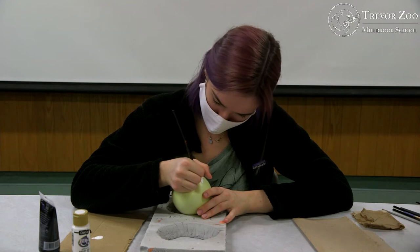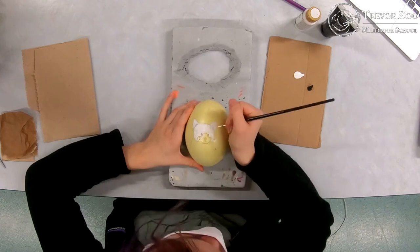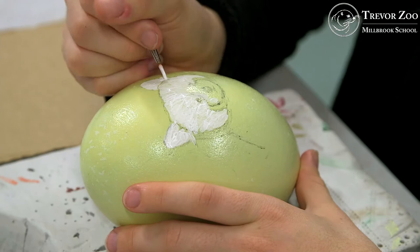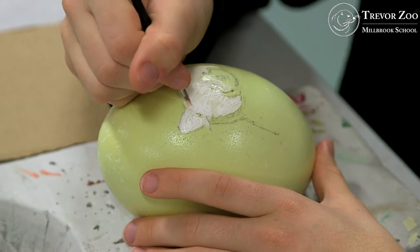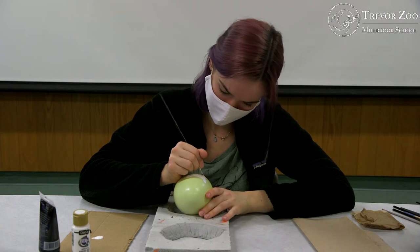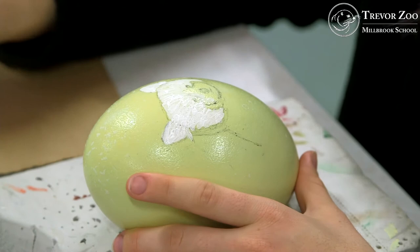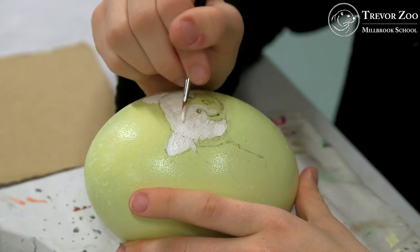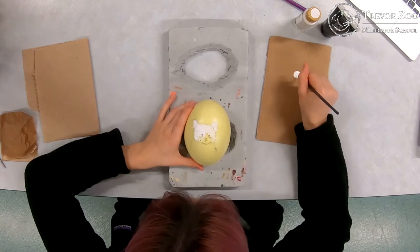One nice thing about the weird texture of an egg is that before getting to the stage of putting a clear coat over it, if you get a smudge of paint in the wrong place you can actually just scratch it off with your fingernail, because the acrylic paint just forms a layer on top of the egg. This is also the reason why we put a clear coat on all of the eggs — because if we didn't, you could just take your finger and scratch off the design, which would be really unfortunate.